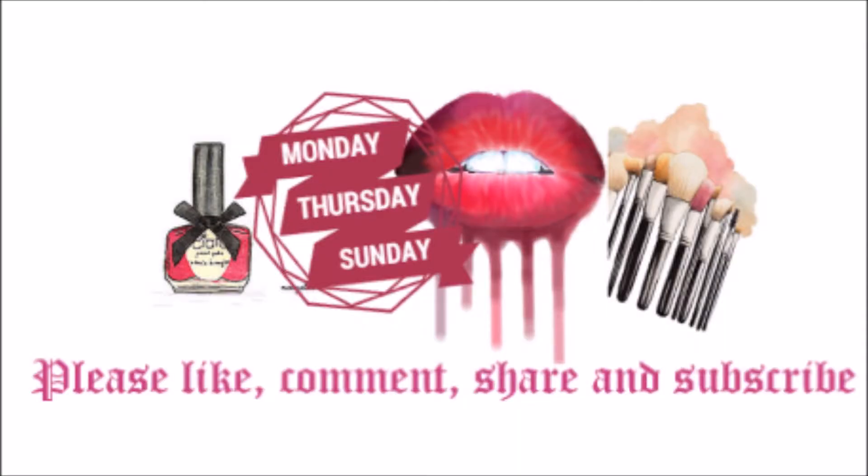But thank you so much for watching. I hope you liked this beautiful makeup tutorial without a mirror. If you have done it, please let me know and I'll link to your channel. If you liked this video, please comment, like, and subscribe. I'll see you later. Bye!